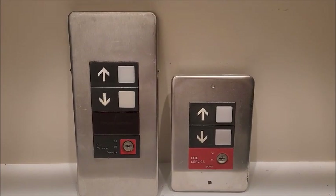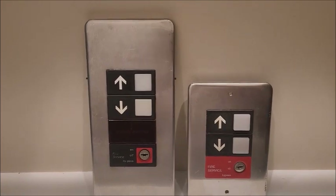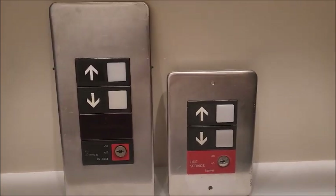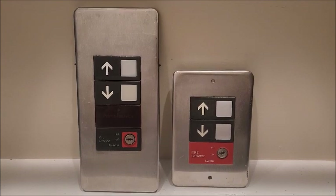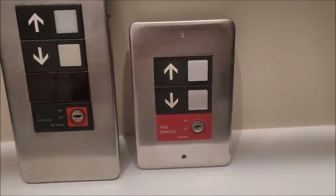Hello guys, welcome back to another elevator parts video. Today we're going to be comparing the two types of Otis Series 1 — the old one versus the new one. Right off the bat you can tell the difference in size: the older one is larger and the newer one is smaller.